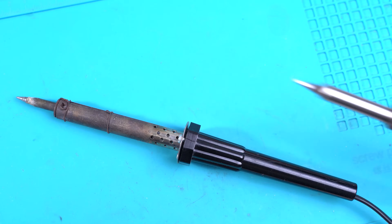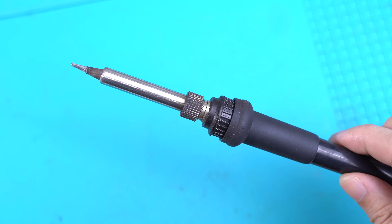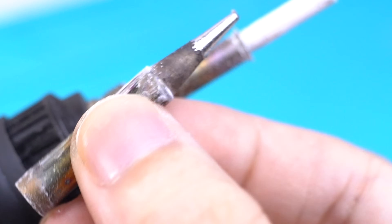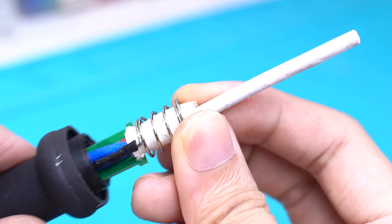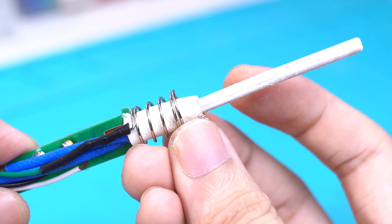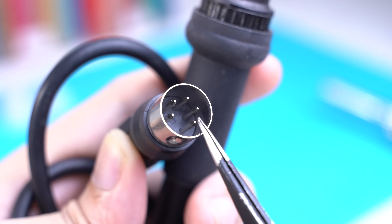Let us first understand what's inside most digital soldering iron handles. What I have here is the classic Hakko 907 handle. You get a replaceable metal jacket tip with a heating element that goes at its core. It operates at 50W, 24V, and has a thermistor inside that acts as a temperature sensor. There's a board inside that links them to the wire.